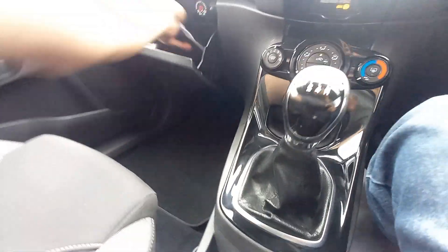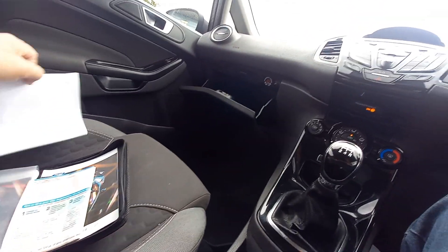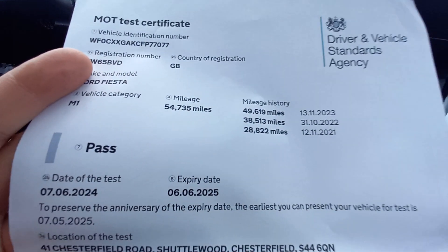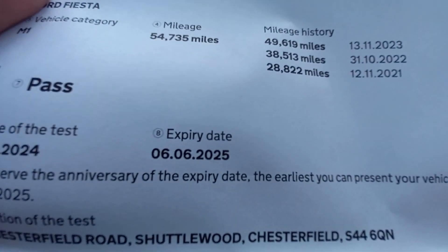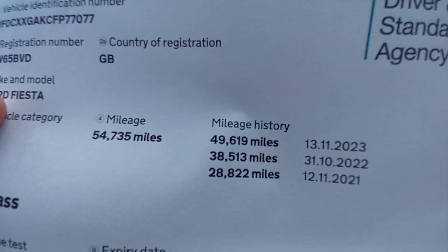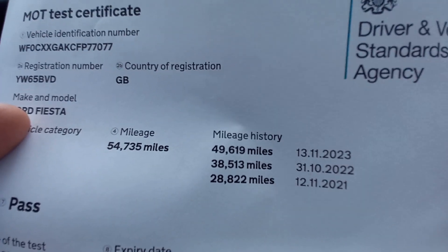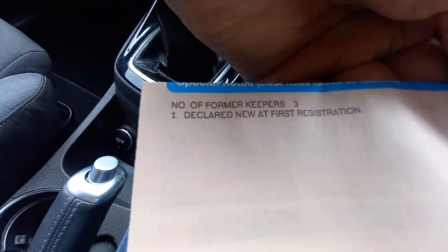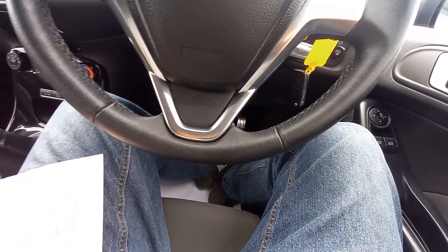Let's have a look at the documents. We've got some service history. The last MOT'd 7th of the 6th, 2024 — expires 6th of the 6th, 2025. No advisories. Three MOTs recorded with mileage. We've got the V5 as well. This has had 3 former keepers, so 4 owners in total.